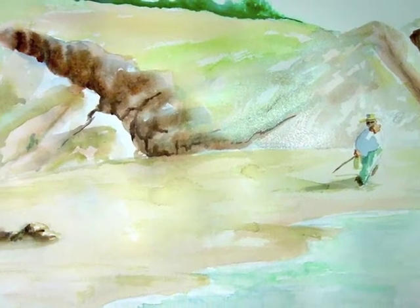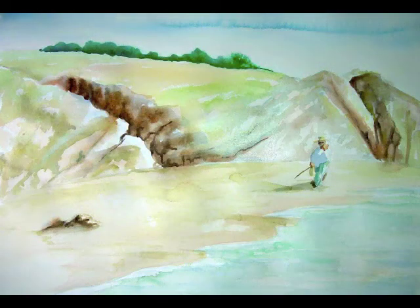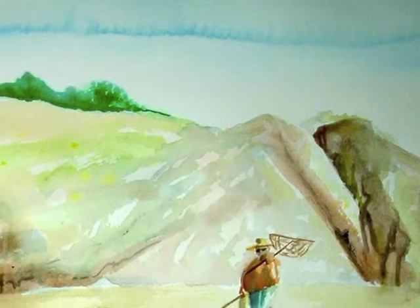I continued to work in the middle tones, adding some greens into the middle tones of the landscape and continuing to add further darks into the darkest areas, as well as strengthening the colors in the water.